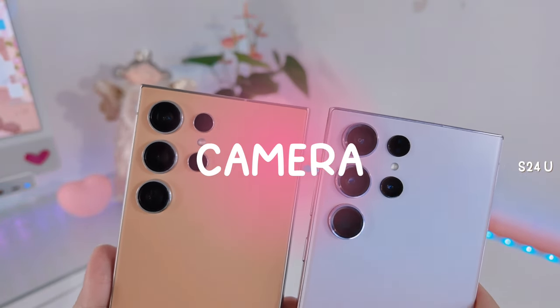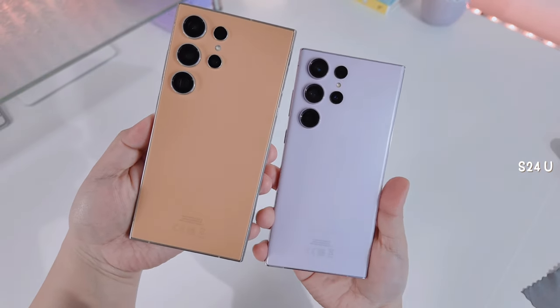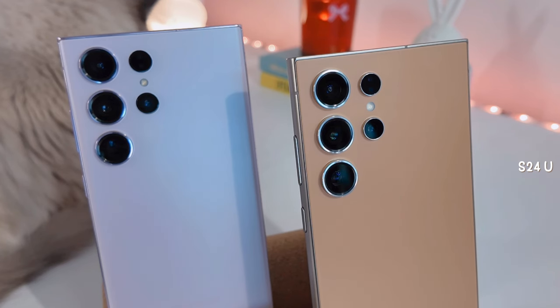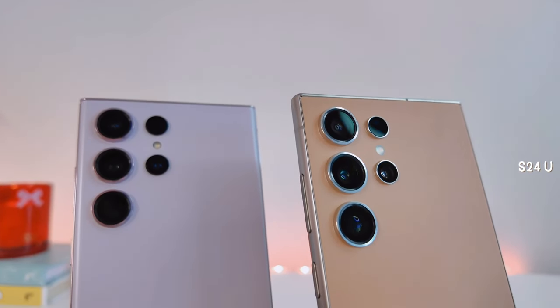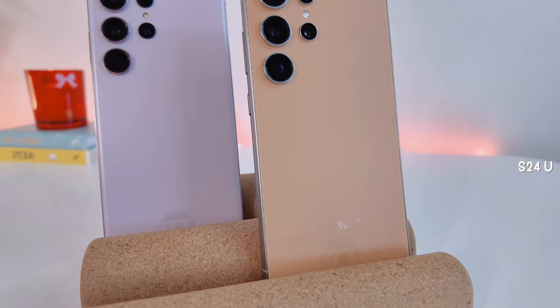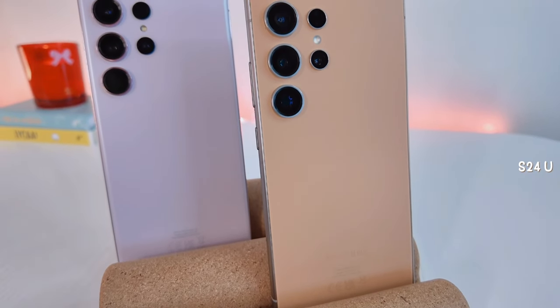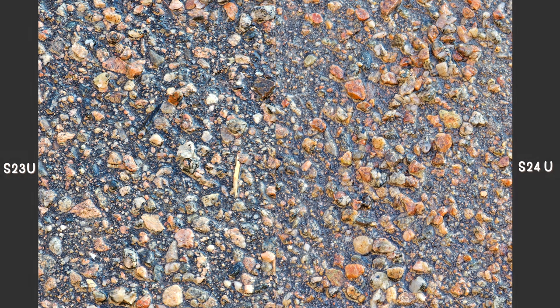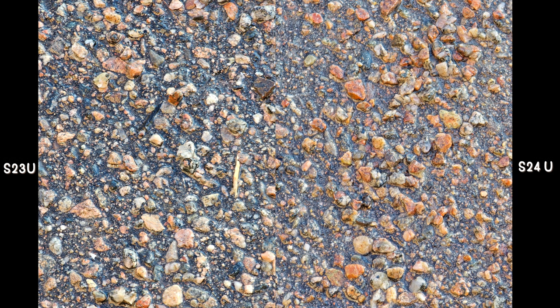Now let's talk about the camera — this is the part I was most excited to share. I took a series of pictures outside to compare. If you notice, the S24 Ultra's camera protrudes quite a bit more than the S23 Ultra's. For the first picture, the S24 Ultra is a little brighter and more saturated in color, while the S23 Ultra's shot is a little sharper but more contrasted with more visible shadow.